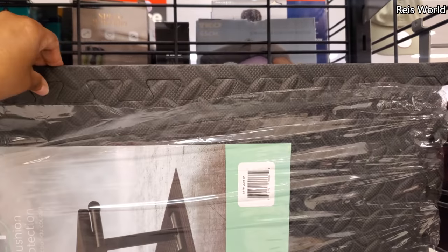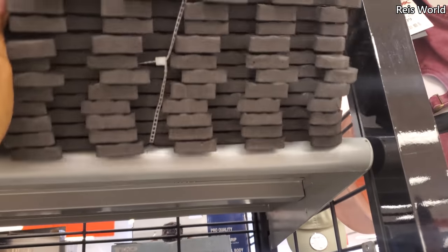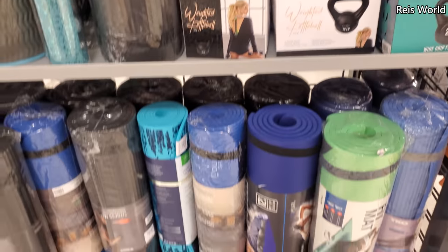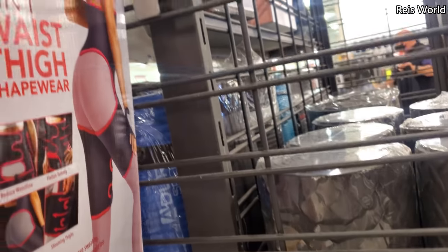These mats — you know what, I hear you can find these at Five Below, I haven't seen them yet. You get quite a bit in here. No price on that. That's new — three-in-one waist, thigh shaper. $13.